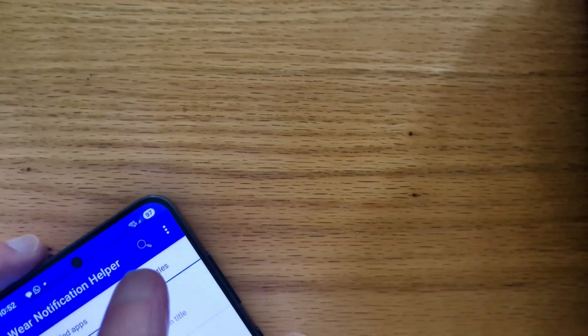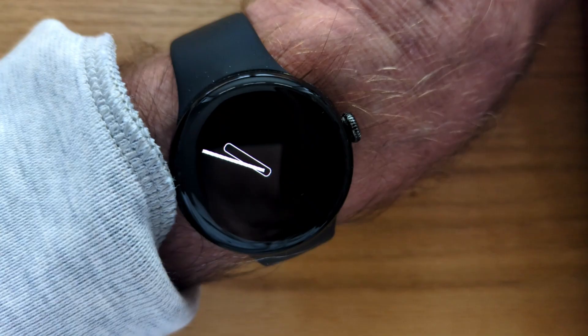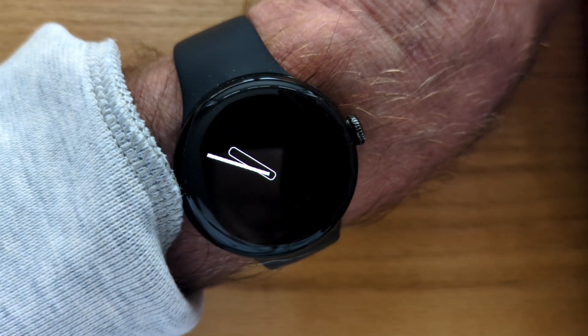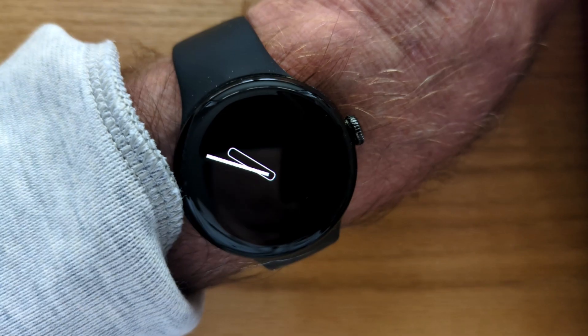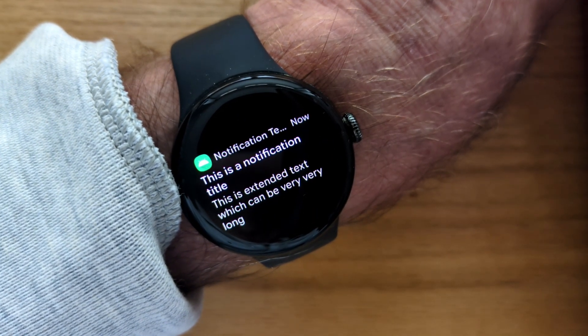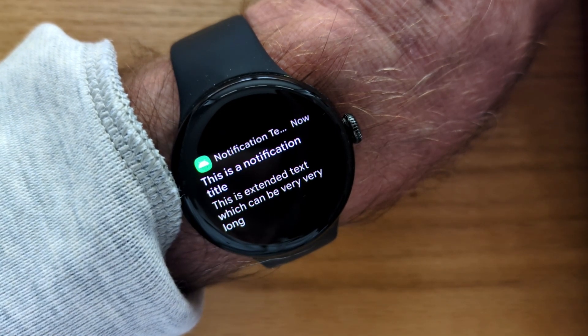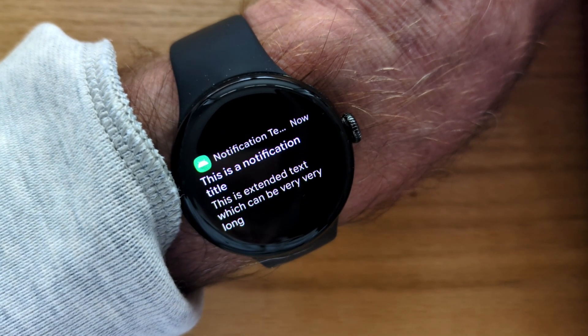We're going to select this toggle here to wake up the watch for all notifications. Let's bring in my watch again. I'm going to send myself a test notification and this time the notification automatically wakes up the screen and displays, which is exactly what I want.